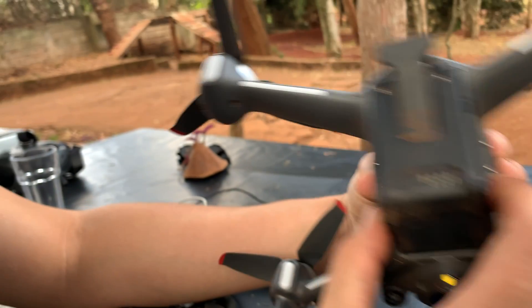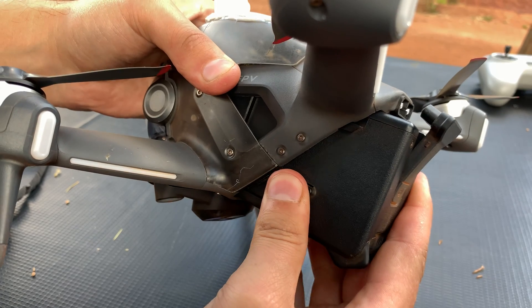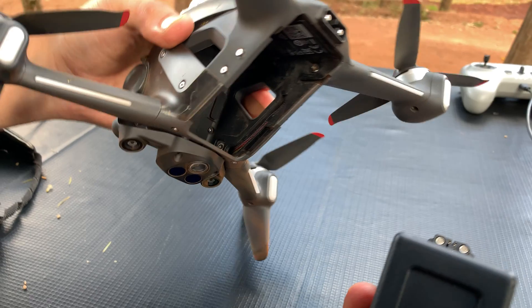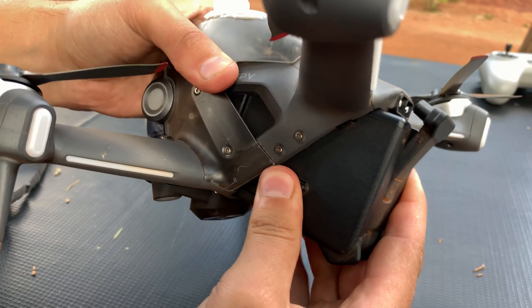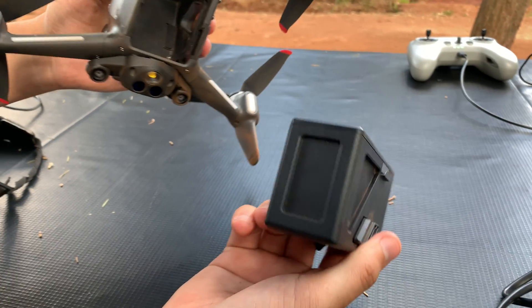Then, those clips on either side — hold them and push them in towards the battery until they release, and you can easily and gently pull up the battery. You don't need to use any force whatsoever. Make sure everything you do is gentle. If you need to apply force, then you're probably doing the wrong thing.